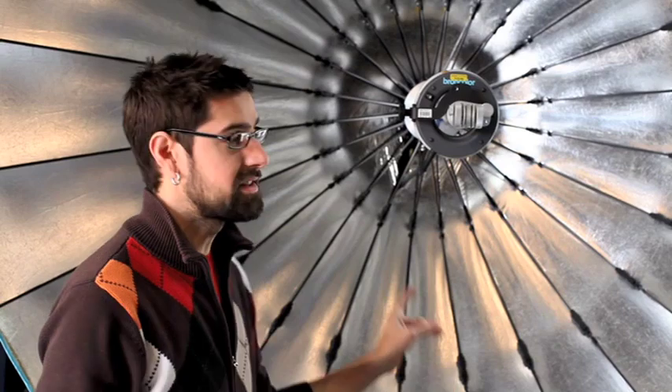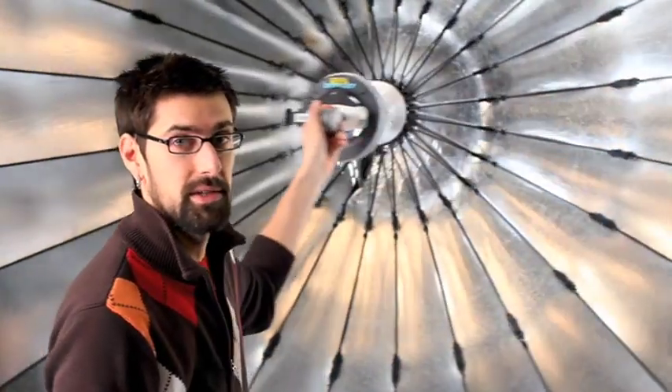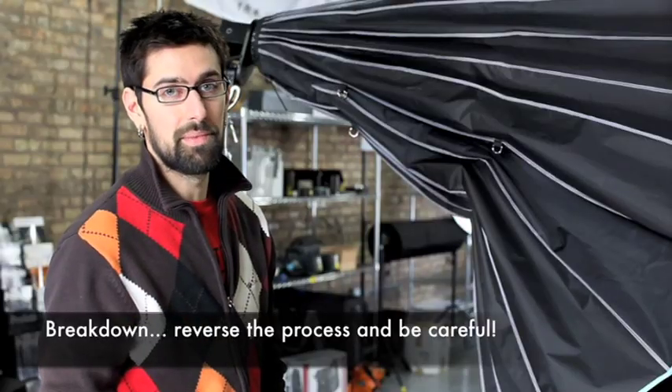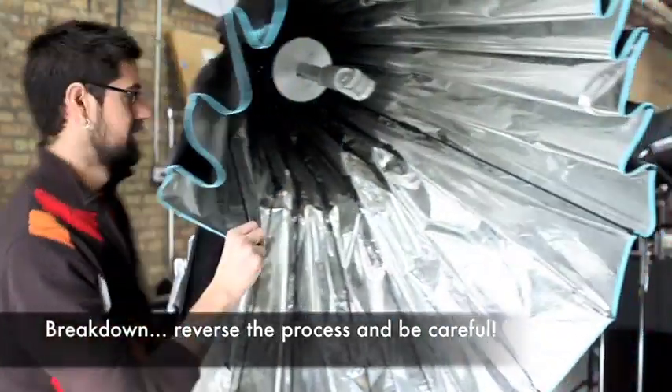So that's the Broncolor Para — this is the 220 by the way, which is the middle size. You can see approximately how large it is. The really important part is to keep an eye on those hinges again.